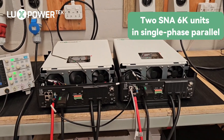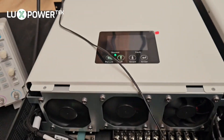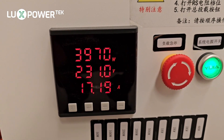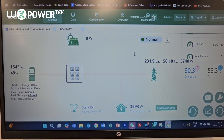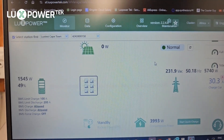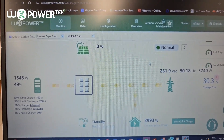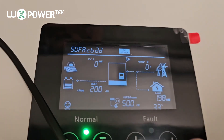We now have our two 6-kilowatt inverters in single phase parallel, set up on the bench with an oscilloscope. We have shared AC coming in on the red phase, and the outputs from both are going to our load bank. We're running a 3.9 kilowatt resistive load on the load bank. On the display we can see the grid coming in and our load is 3.9 kilowatts, which matches accurately. Checking the load carrying percentage: the master shows 30% and the slave shows 33%.